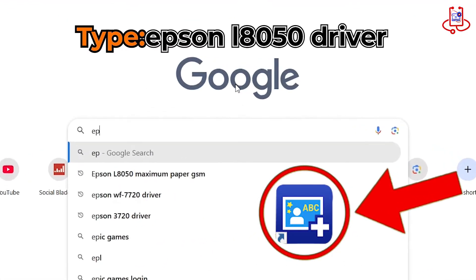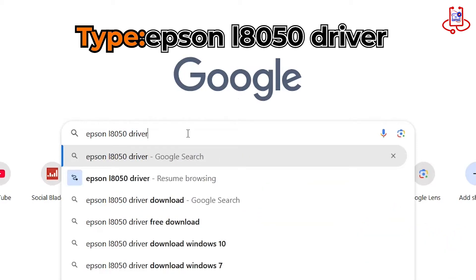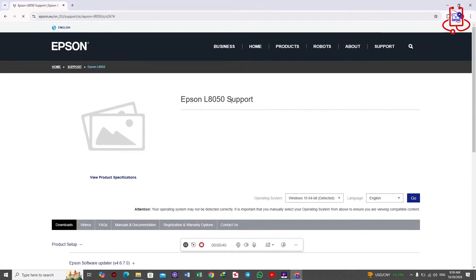First, you need to download the ID card software made for this printer from Google. It's the first step to getting your cards printed perfectly. After searching for the Epson L8050 driver on Google, open the first website, then select your operating system to download the correct driver.